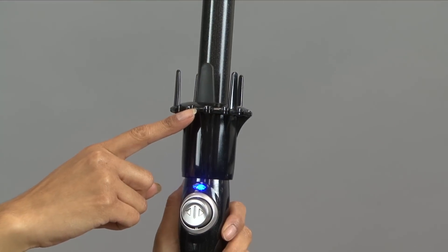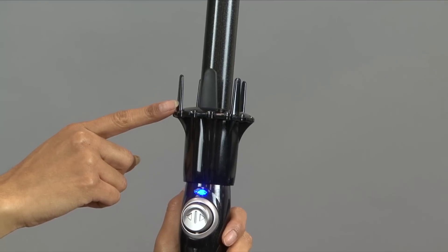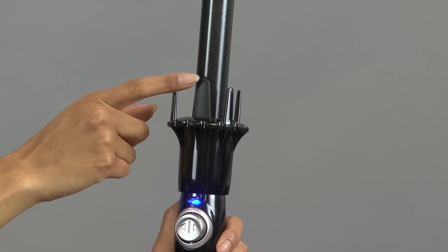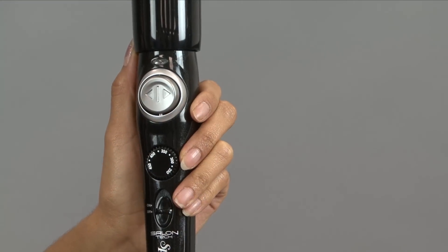The curl dial has grooves and teeth that act as a comb to help glide the hair onto the barrel. The tab helps to keep the hair smooth and to set the hair on the barrel. The iron heats in 60 seconds.